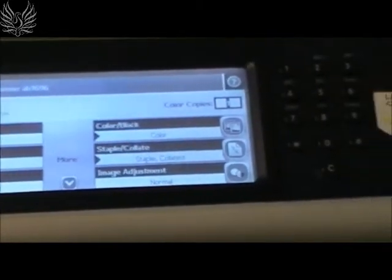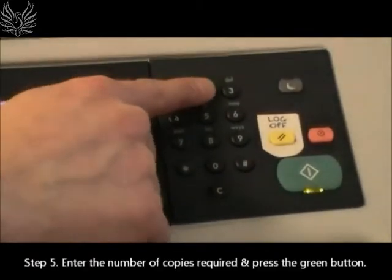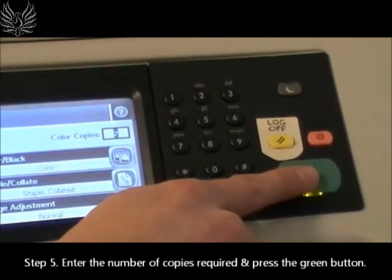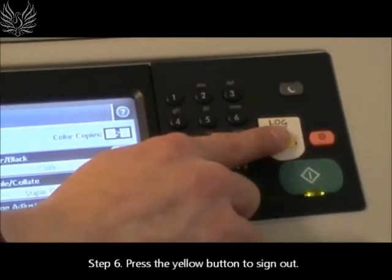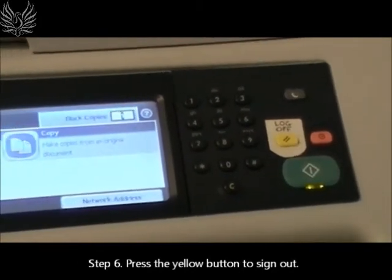Once you have selected all the desired options, enter the number of required copies and press the green button to begin photocopying. Once copying has finished, press the yellow button to sign out.